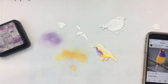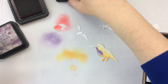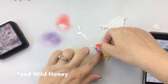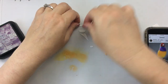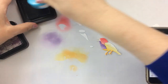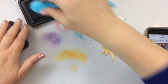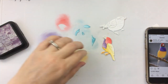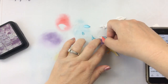I'm using distress inks today and my blending brushes mostly to color these up, pulling in all the colors that I think match up. The purple there is Dusty Concord and this one here is Festive Berries. I use some Mustard Seed for the yellow, and I'm going to create some light blue accents for this bird using Speckled Egg ink. You can use any inks you want - distress inks, dye inks, oxides, or hybrid inks. I love these distress inks because they are very bright and vibrant.